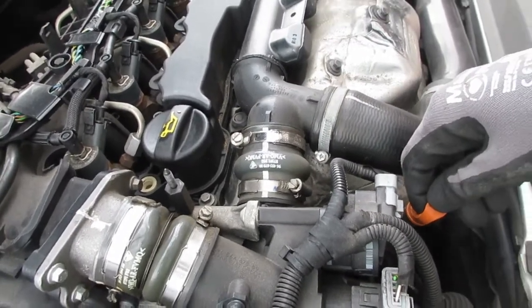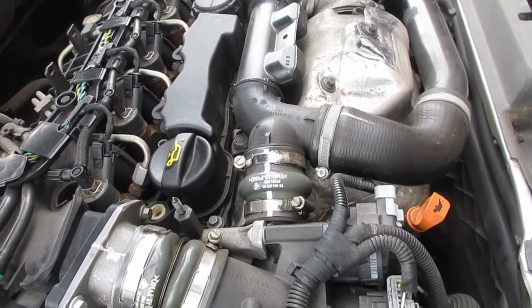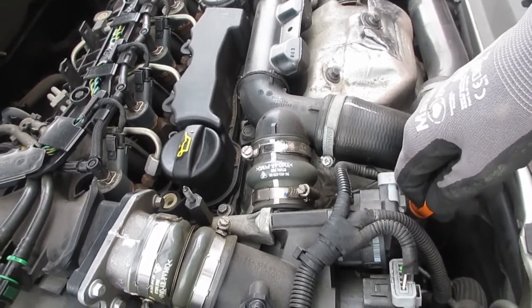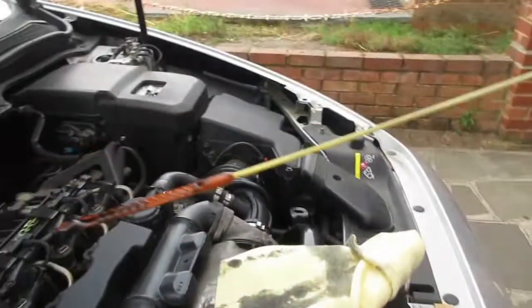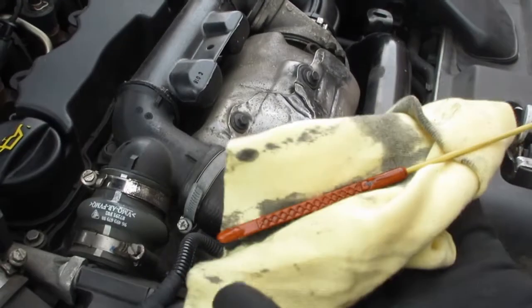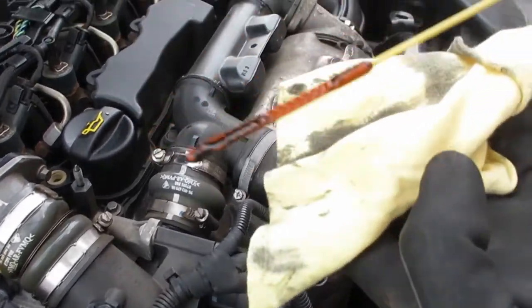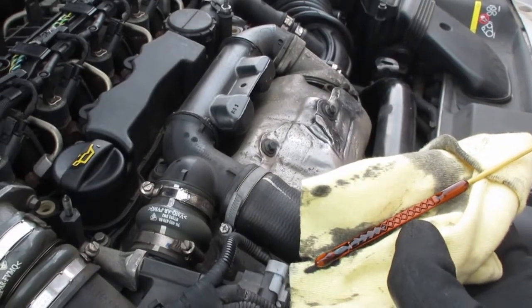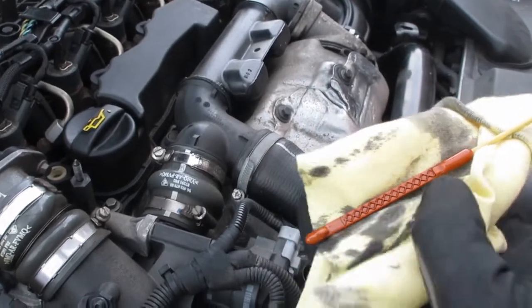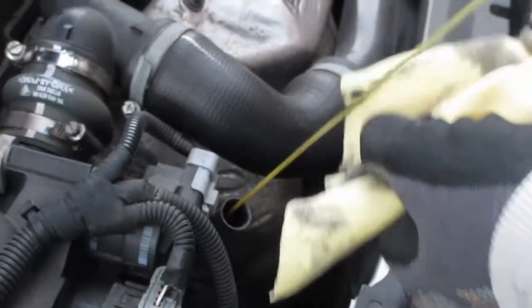We've let the engine run for a bit and left it a couple of minutes just to settle down — that lets the oil fill the oil filter and trickle back down to the bottom of the sump so we can see how much we've really got with the dipstick. As you can see that is about 50%. The first thing you do is wipe the dipstick, put it back in, take it out — and that's your true reading. It's about 45–50% from full, so we want to add some more oil to the car.